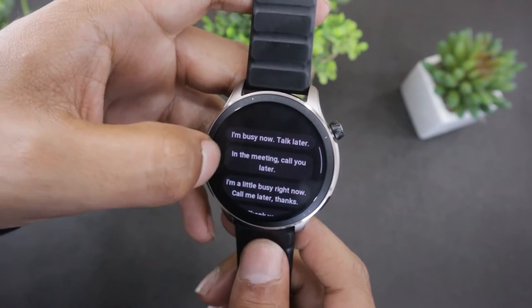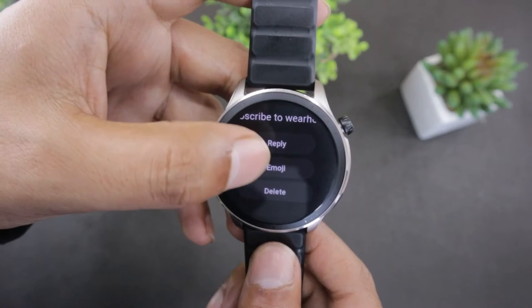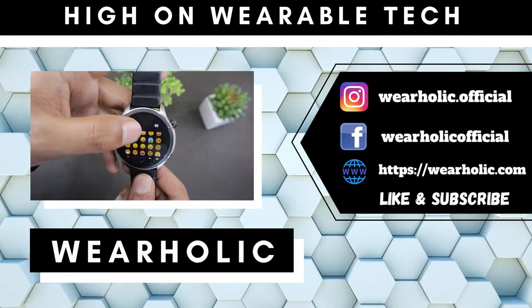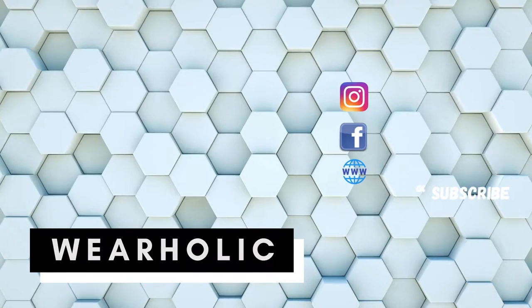But for what it's worth, you can make your own custom pre-saved replies on the companion Zepp app. Before I tell you how to do that, let me show you how to first enable the SMS notification on Amazfit GTR 4.